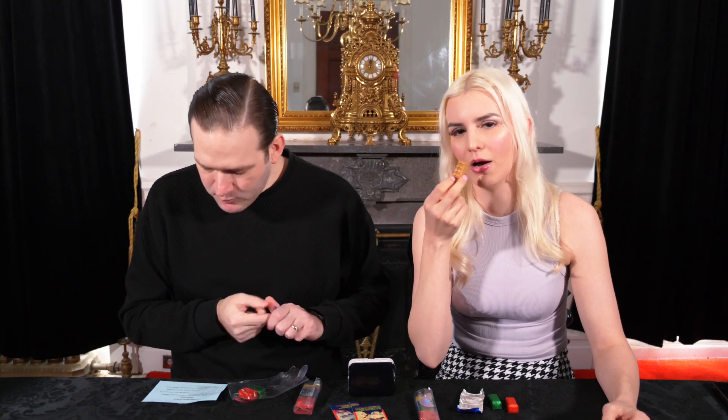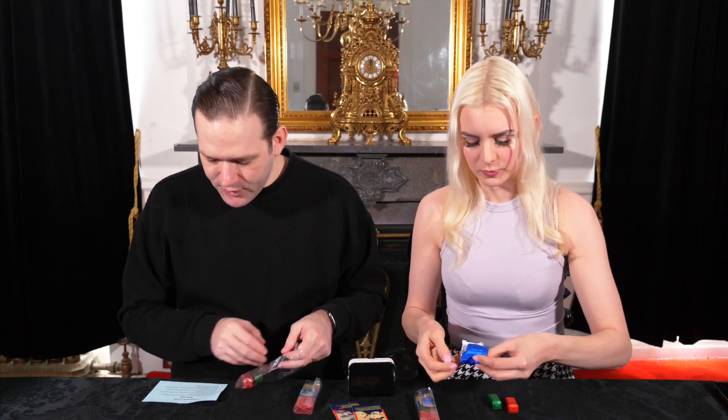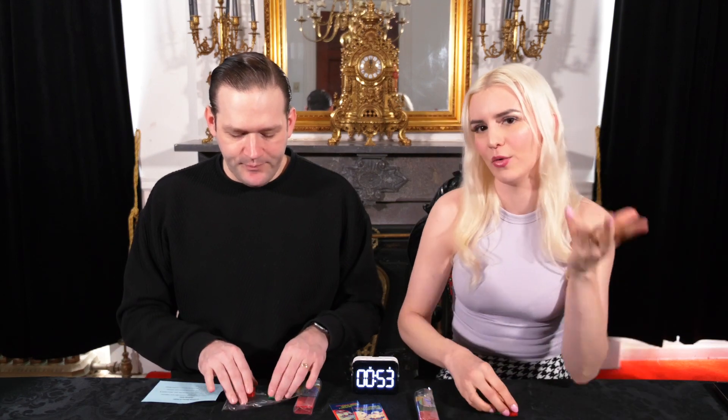Cheers. This is peanut butter, I think. Oh yeah, this is a good one. Mmm. Slaps. That is good. That tastes like Halloween to me. Tasty. Ghost pepper. I like a little ghost pepper. Love it. That's my favorite one, it's so good.